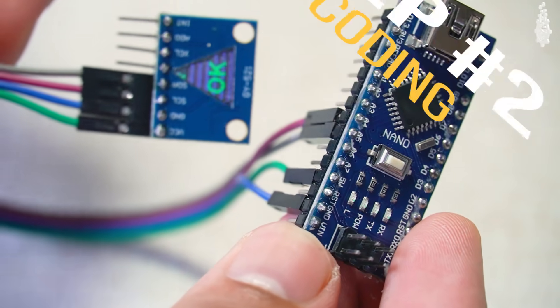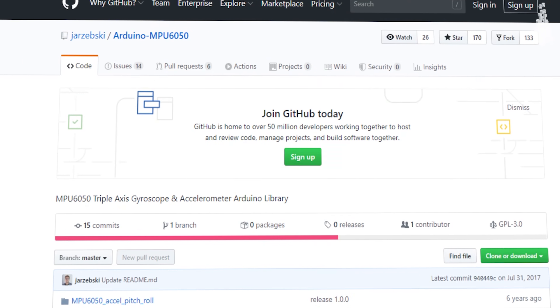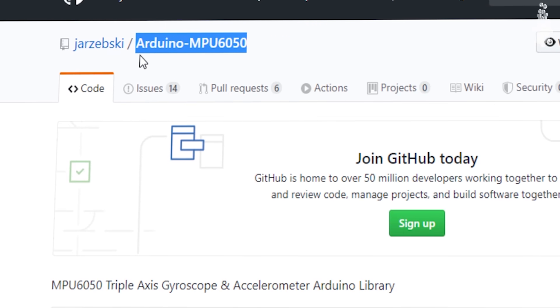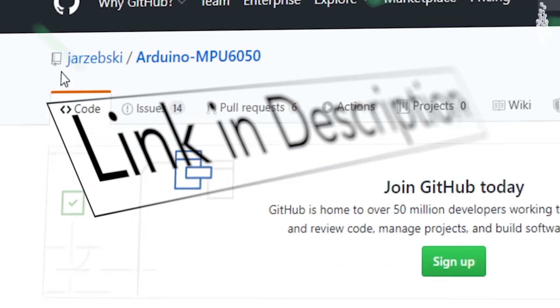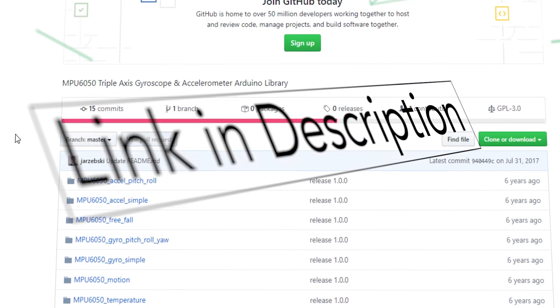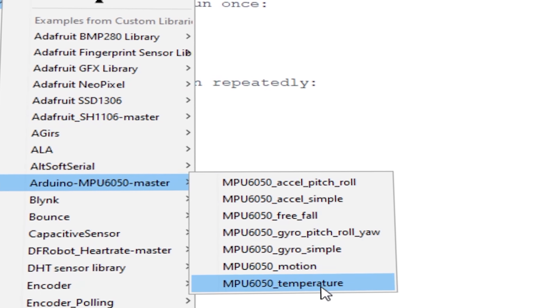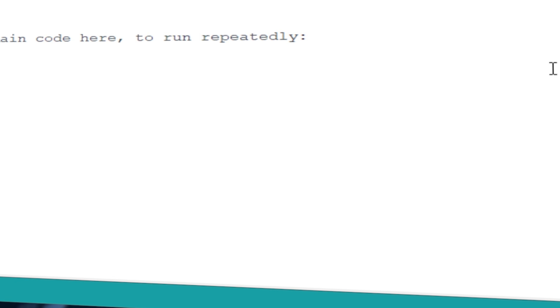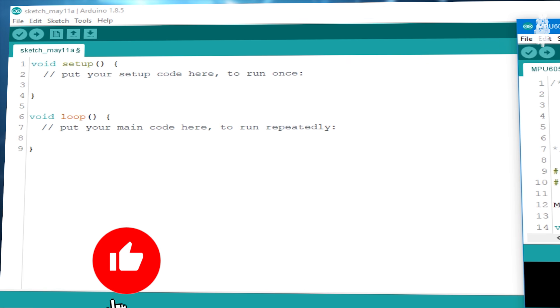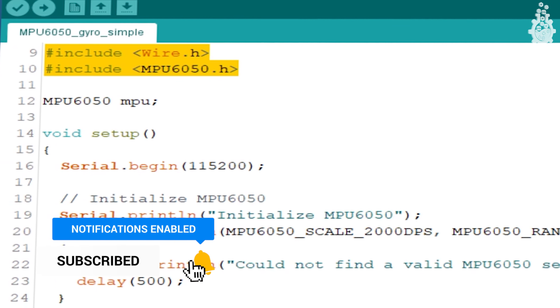Now let's move to the coding part. Before we start coding, we will need a library called Arduino MPU6050 by Jerz Grzak. You can find the link to all necessary sources in the description. The library has quite a few examples — let's start with the gyroscope example, which includes the Wire and MPU6050 libraries.